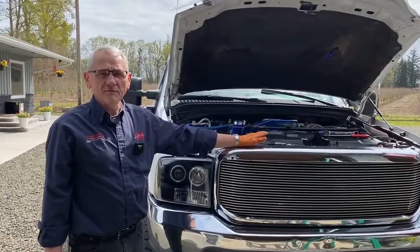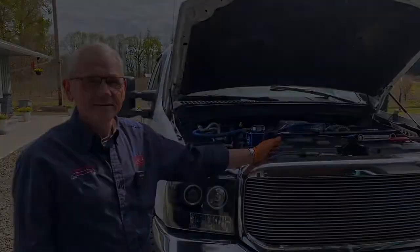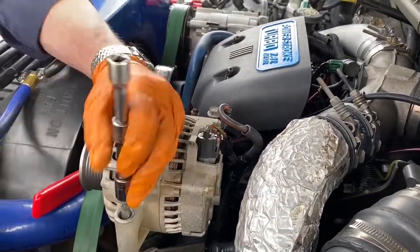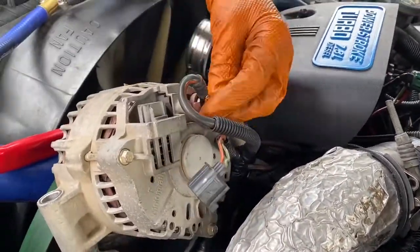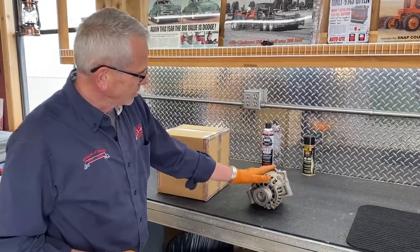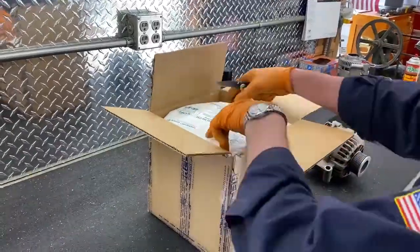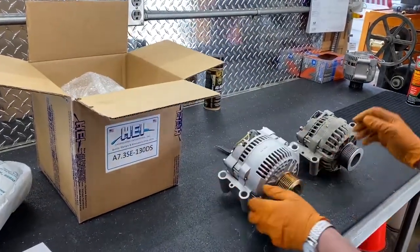We did our battery tests, our voltage tests, we've checked our connections — pretty much determined this alternator is no good, so let's go ahead and get that changed. This is the 6G that came off the truck — it's a smaller-diameter alternator, about 95 amps. We're going to replace it with one of our one-wire 130-amp units.